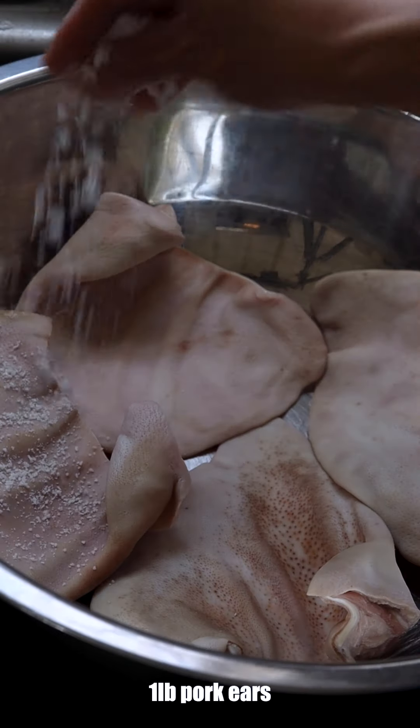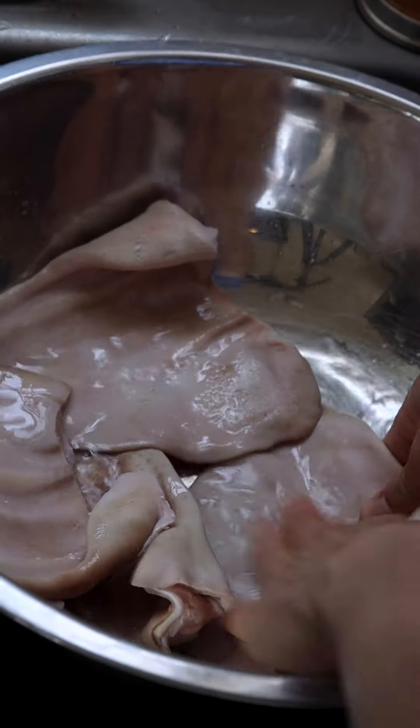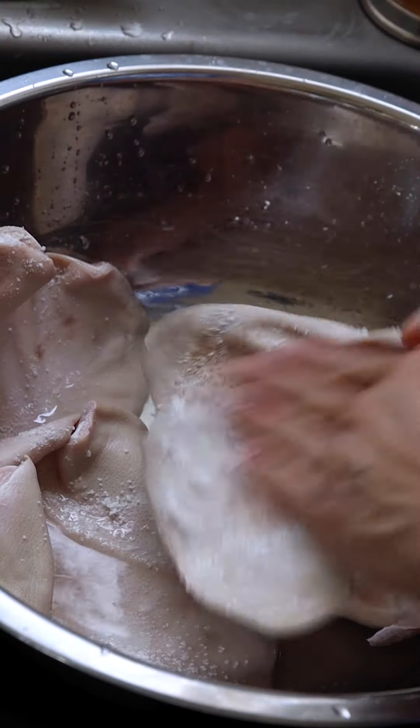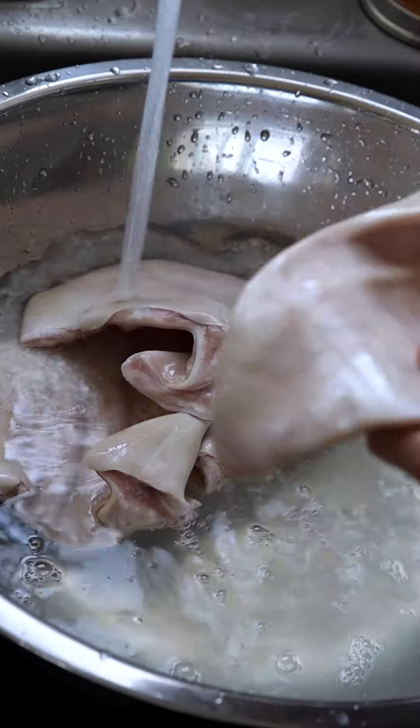To begin, let's focus on preparing the pig ears by giving them a thorough cleaning. Sprinkle enough salt to cover them lightly, then use it as an exfoliant to scrub both sides of the ears until the running water is clear.